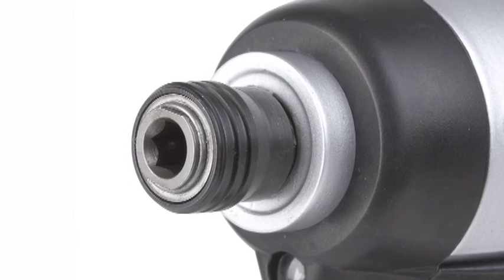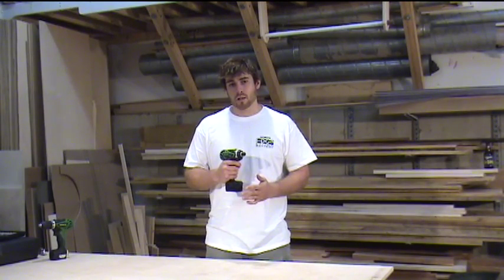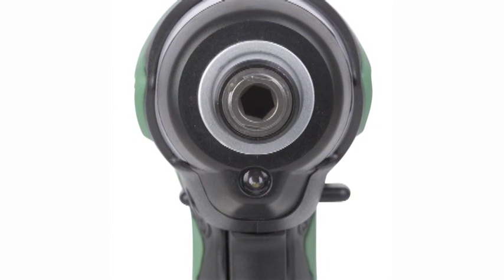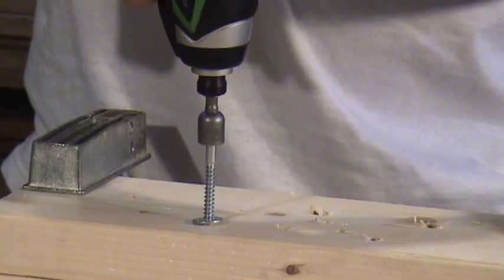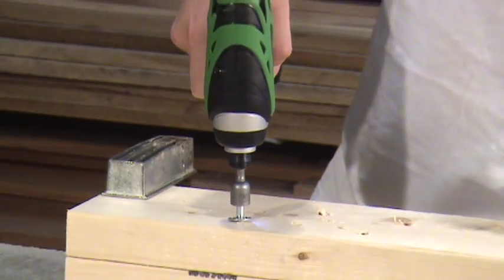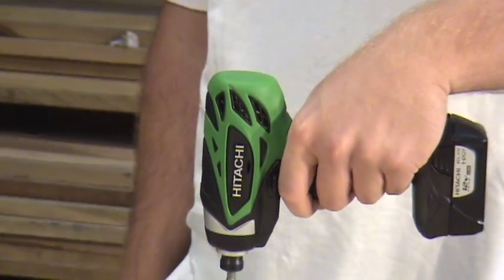It includes the convenient quarter-inch hex chuck, which allows fast and convenient changes of bits. It has a very responsive variable speed trigger, giving you a range from 0 to 2,500 RPM, and also offers 0 to 3,000 beats per minute in its hammer mode. It includes a convenient LED just under the hex chuck, which will illuminate your work as you're working on it. Probably the most convenient part of this tool is its size, which allows you to get into tight, small spaces. Typically you don't have this type of power in such a compact size, meaning when you need to get that last screw you just can't quite reach, this tool is going to do the job with the power to get it done, and it's small enough that you won't be fatigued working over your head or in a tight or awkward space.